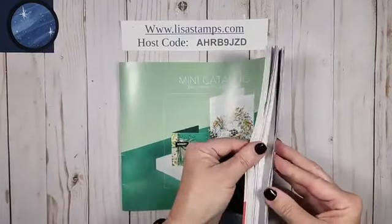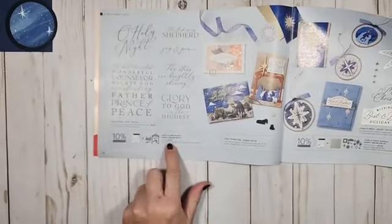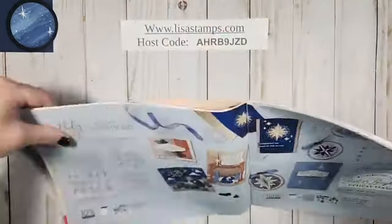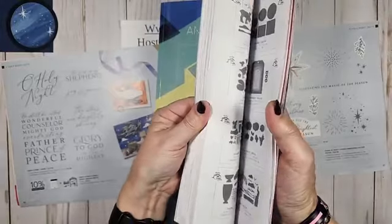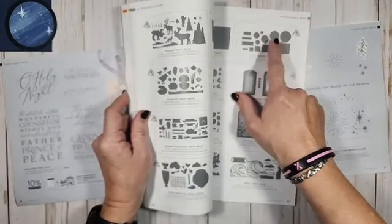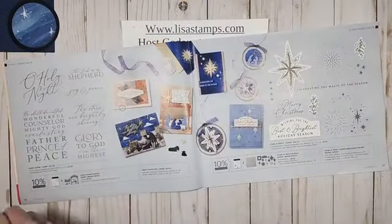For tonight we're going to be out of the mini catalog, and we're actually also going to use one out of the big catalog. We're going to be using the Night Divine dies — those are $27. This first card is really kind of an easy one; there's no stamping in this card. We're also going to be using the Stylish Shapes — if you've stamped with me, you know I love this one. I love that it has the texture around the outside.